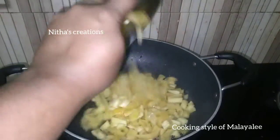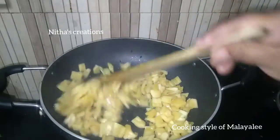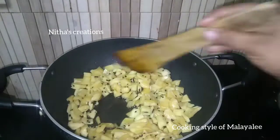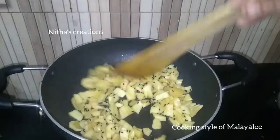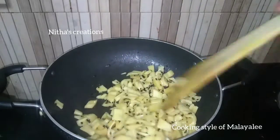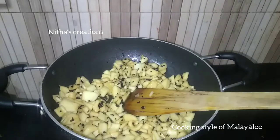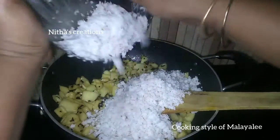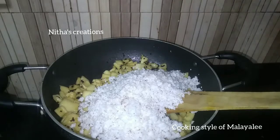We will cook it. Add a very thick pan to make the pan. Drop the pan to make a medium size. Use the pan.